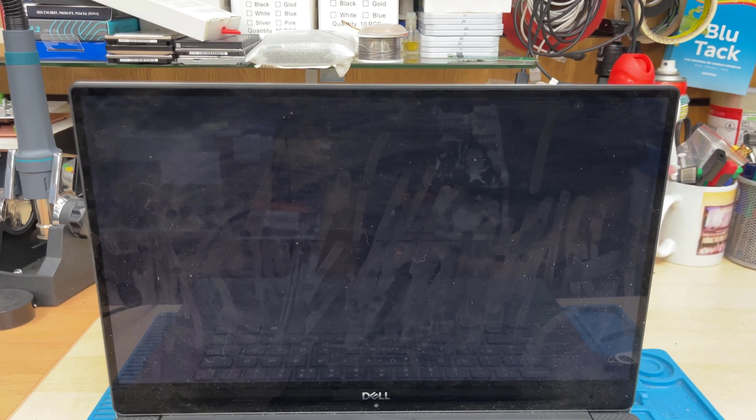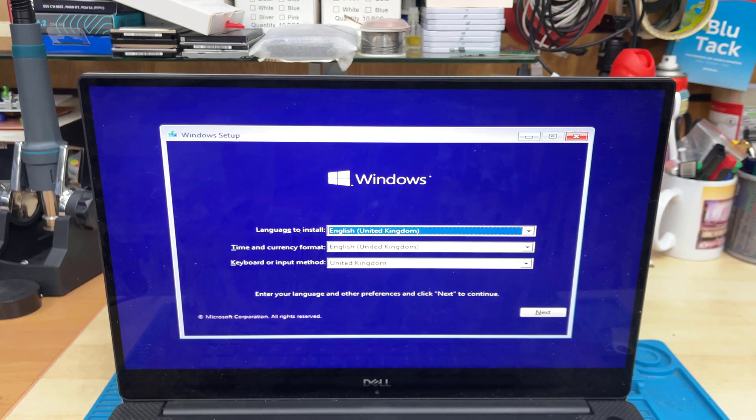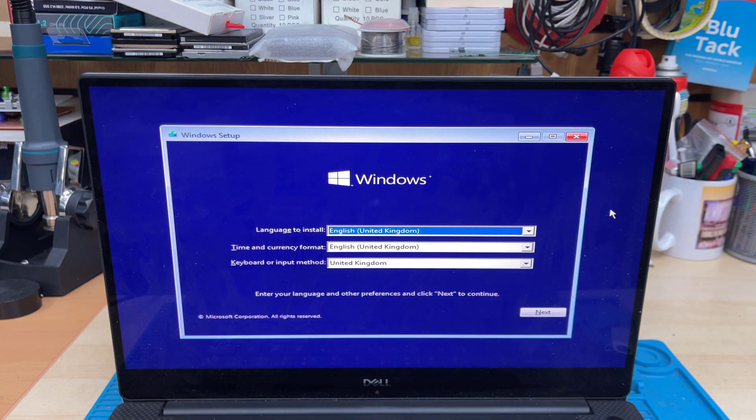Now it's going to take a little bit of time — it depends on how fast your computer is and how fast your USB and USB port are. If you don't see anything on the screen, don't be surprised; it could take a couple of minutes or even more. As you can see, something is spinning — and here you go, we are in the Windows setup page.